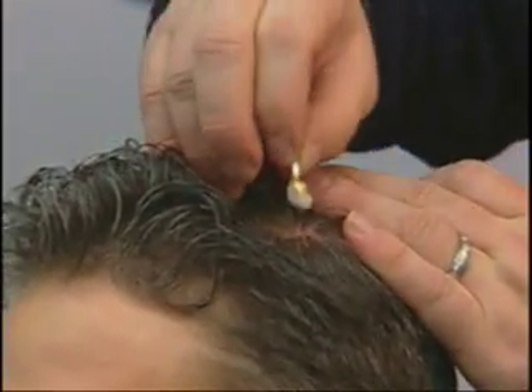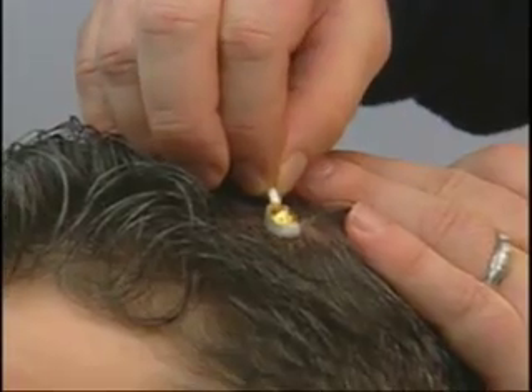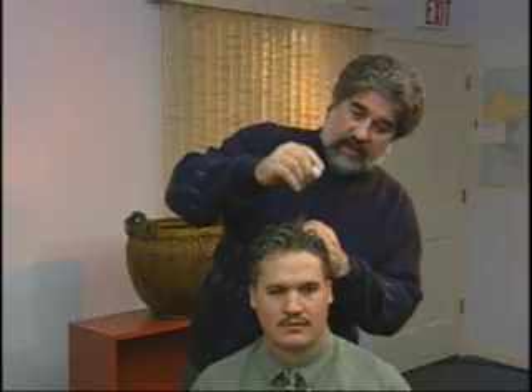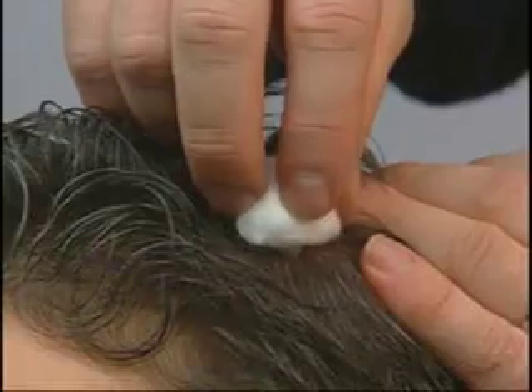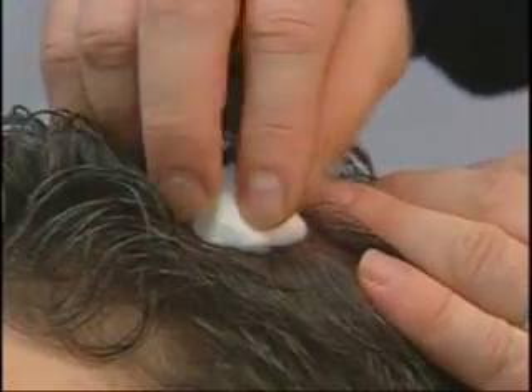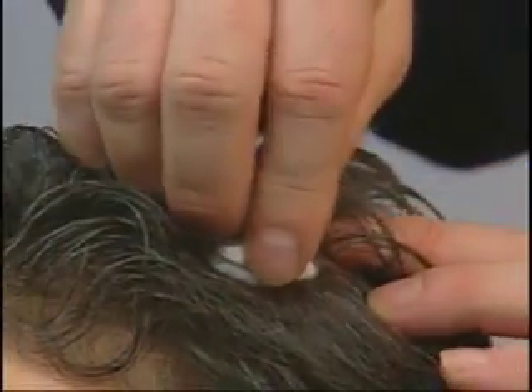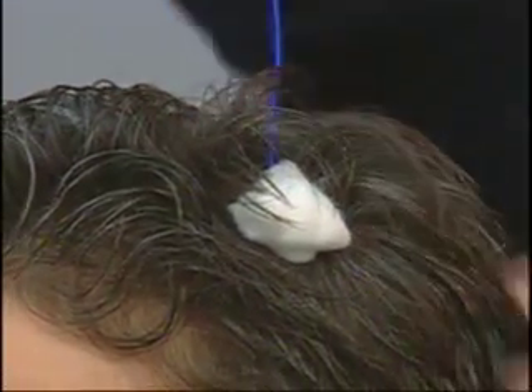Once the electrode has had paste applied to it — we recommend an amount about equal to a large pea — we then place it over the scalp location that's been prepared and press down securely and confidently, but not terribly hard. Then take the cotton ball, place it over the location, and press down primarily on the outer area of the cotton ball, pressing gently in the center. This presses the electrode down close to the scalp without pushing it all the way down, and the cotton ball gathers up some of that paste and gives us a nice connection. This is now very securely connected, and we have a good scalp connection.